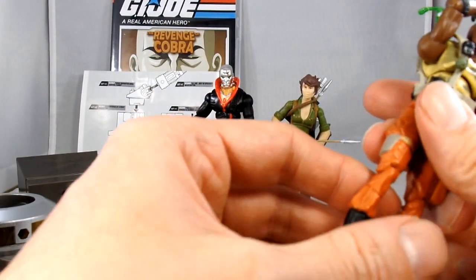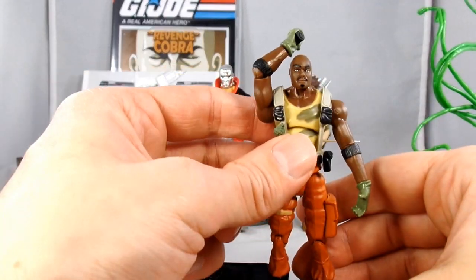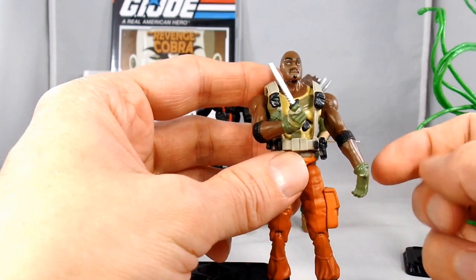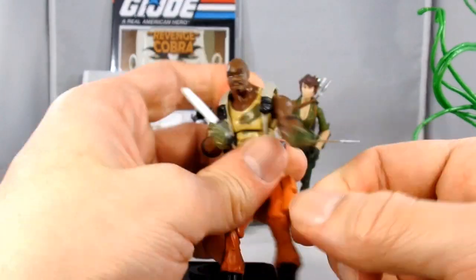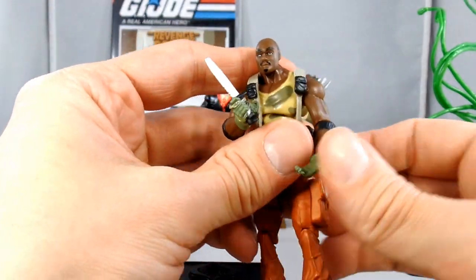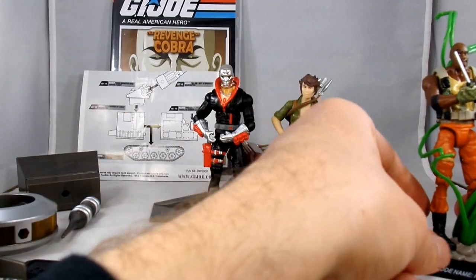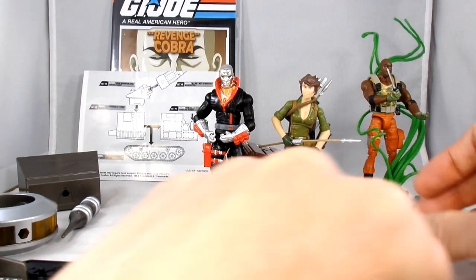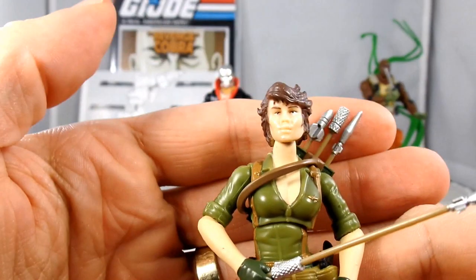Lady J looks like she might have double knees. Here's Roadblock — his camo and everything, he's a pretty good looking figure, though his arms are weird. I think they may have corrected some of these things on the 50th Anniversary release. Let's have Roadblock hanging out getting attacked by his vines. And we've got fan-favorite character Lady J.